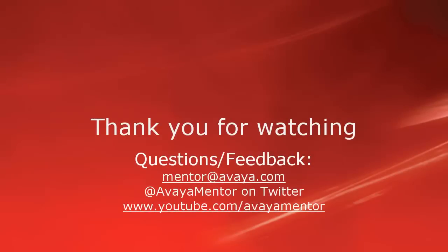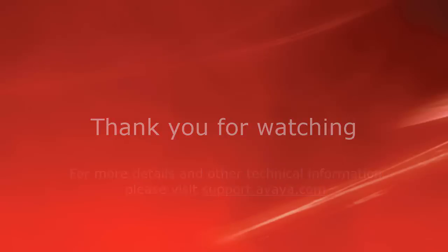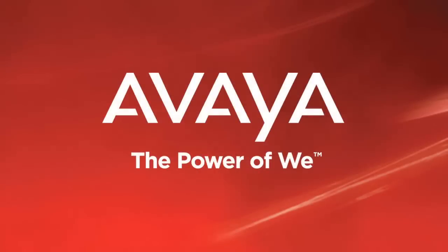Thank you for your time today. We welcome comments, questions, and feedback at mentor@avaya.com or on Twitter at AvayaMentor. For more details or related information, please visit support.avaya.com. Thanks for choosing Avaya.